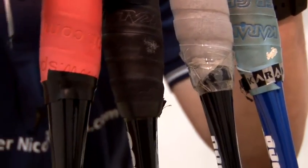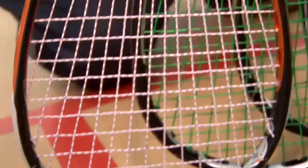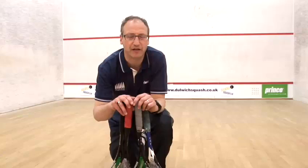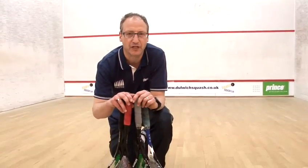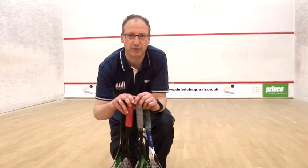The weight of squash rackets is generally between 110 to 160 grams, with the majority choosing a weight round about 140 grams, with a slight head heavy weight, as the weight in the head will give you a little bit more power.